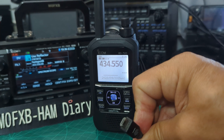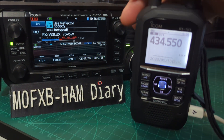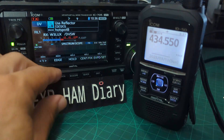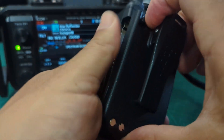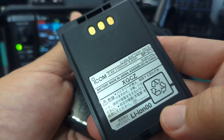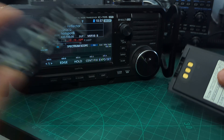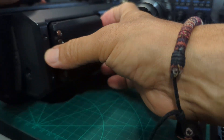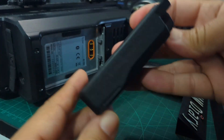Another nice thing ICOM have done is battery compatibility. I can take the battery out of my ID-50 — it's only a small one — but you can put the BP-307 in it. I can take it out and look at the IC-705: there's my BP-307, the big super battery.